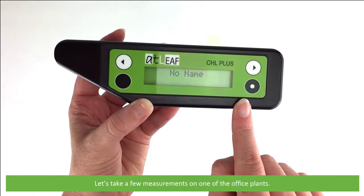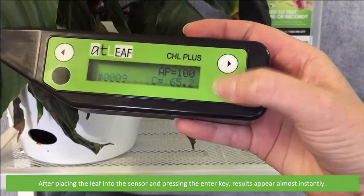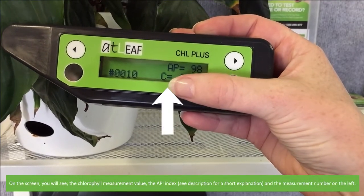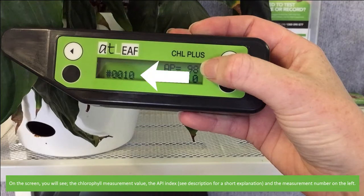Let's take a few measurements on one of the office plants. After placing the leaf onto the sensor and pressing the enter key, results appear almost instantly. On the screen you will see the chlorophyll measurement value, the API index — see the video description for a short explanation — and the measurement number on the left.